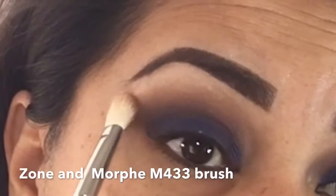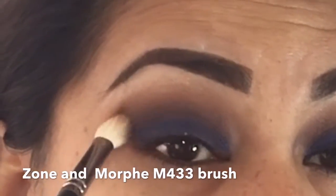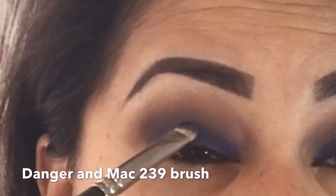Now I'm going back with the color zone and applying it as a transition color. With my Mac 239 brush I'm going back in with the color danger to pack a little bit more of that blue eyeshadow, because we did lose a little bit with the blending.